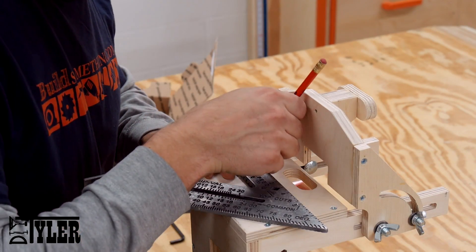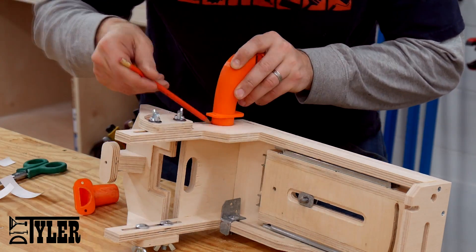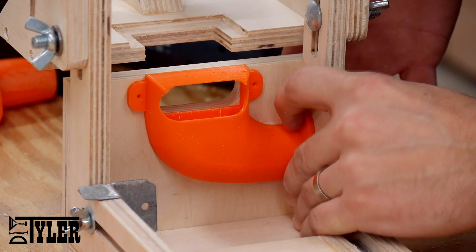Now adding the 3D printed dust collection — this was so cool that it actually worked out the first time. I laid it on there backwards, used a square to transfer the lines all the way across so that I didn't have to second-guess anything. This was marked out exactly where it needed to be and it fit perfectly.